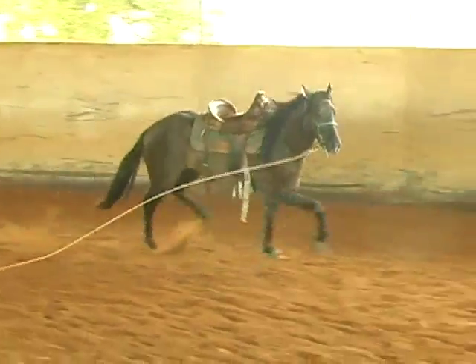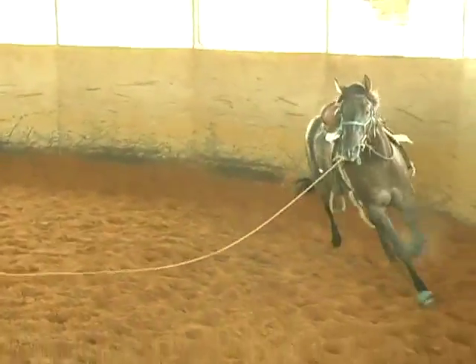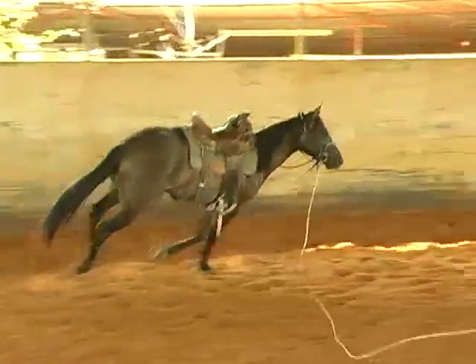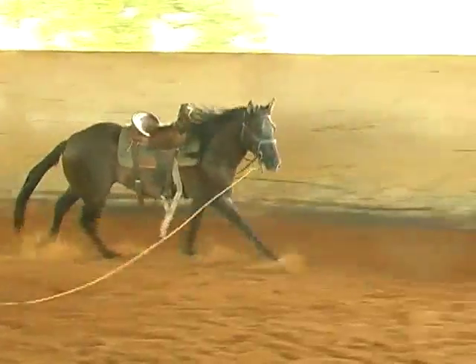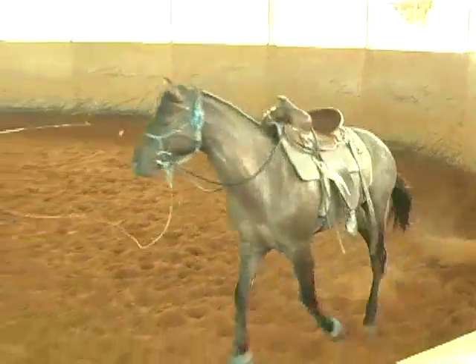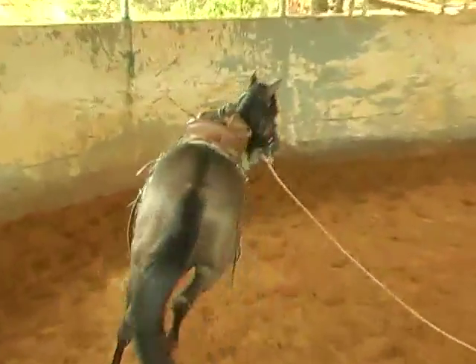I'll lope him around here a little bit if he'll go. He's kind of lazy so he doesn't lope for very long. I just lunge him to get the fresh off him, make sure all the bucks and stuff are out.